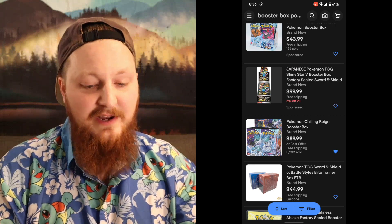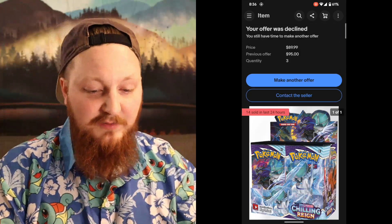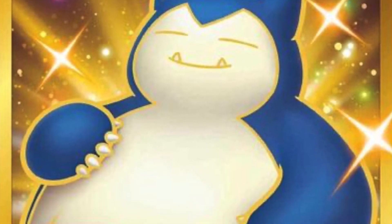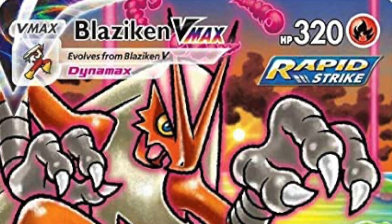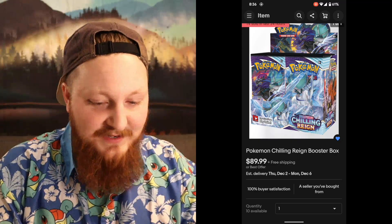I definitely think the Chilling Rain is the bargain for me. The Chilling Rain is great, and there are a lot of really awesome cards you can pull from there, including a gold Snorlax and an Alt Art Blaziken that I really want to pull. So definitely check that out.